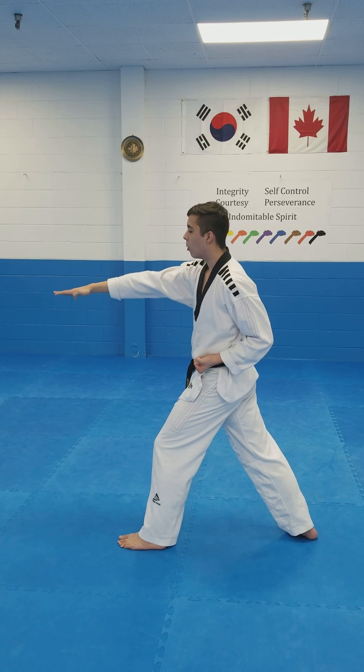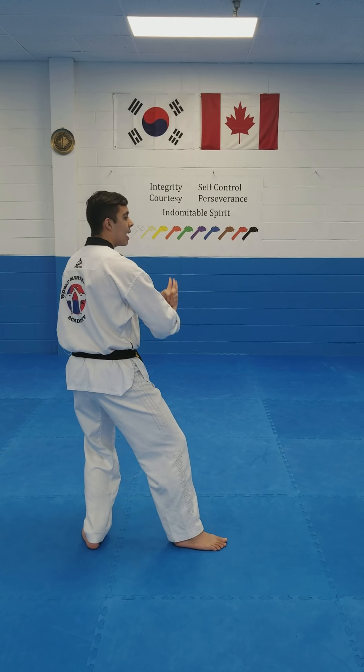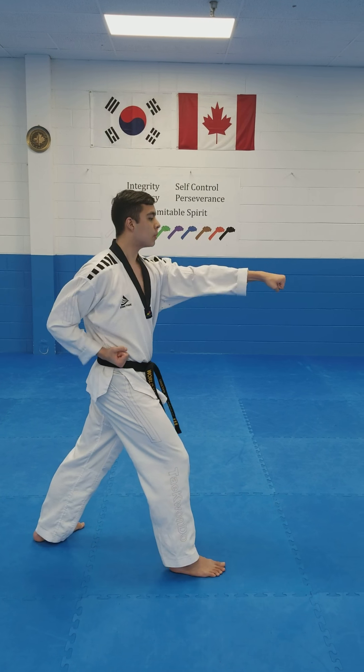Now the same arm that I punched with, open up, cross in front. Then my front foot turns, my back leg steps, facing the other way. Back stance, knife hand block. And then again, my front leg steps forward into long stance, other hand punch.